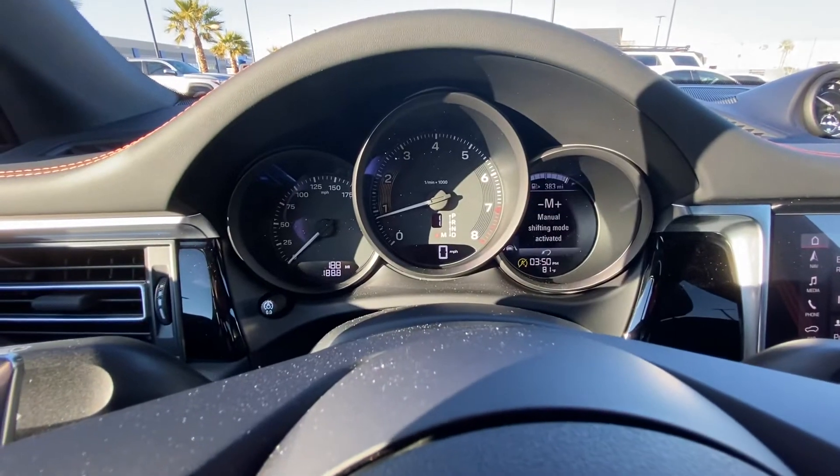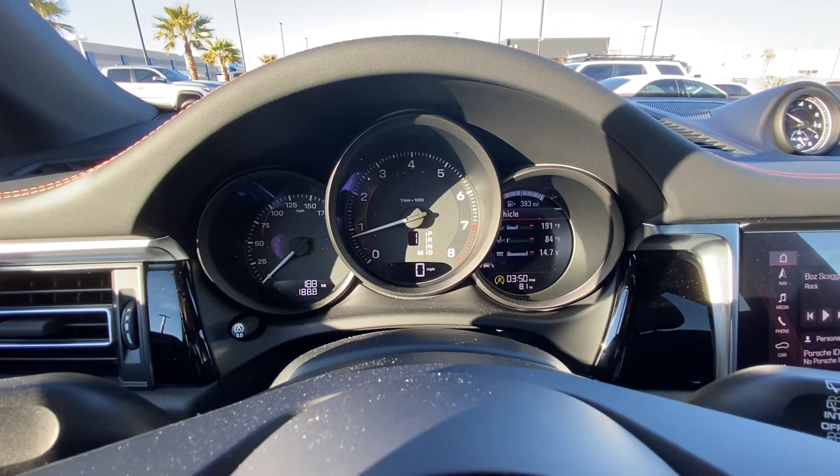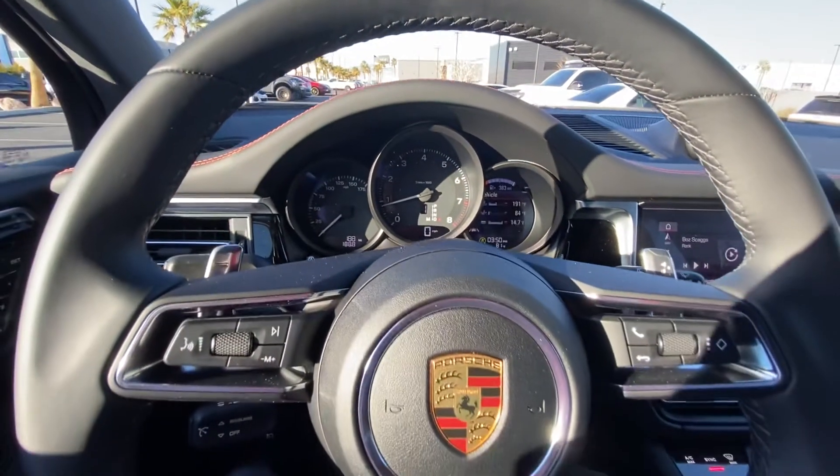We can see as soon as I click it, I've gone over to manual shift mode. To put it back, all I have to simply do is press the button again — see that D, automatic gear, is activated, and you're back in fully automatic mode.